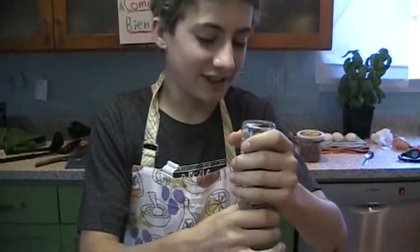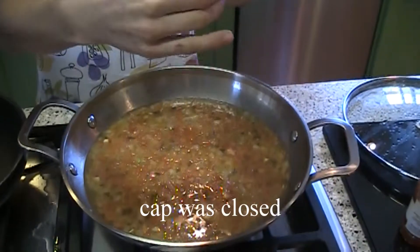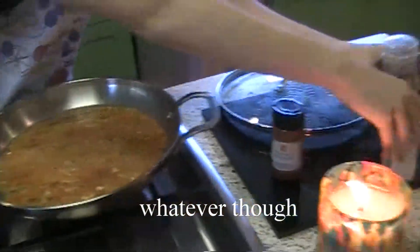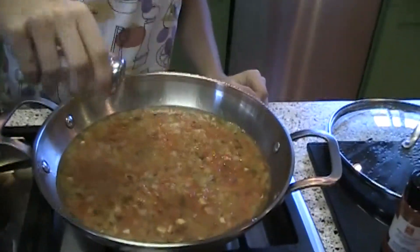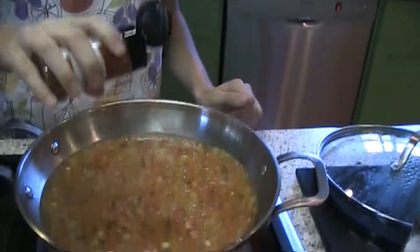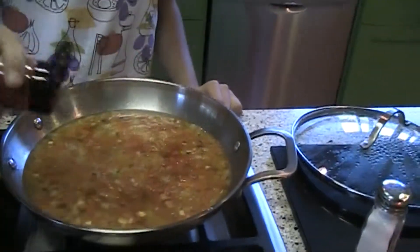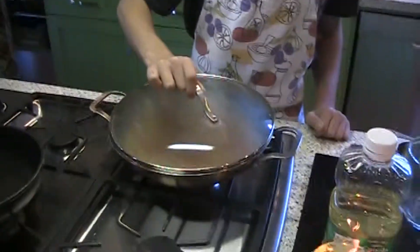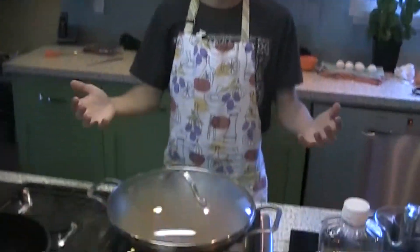Don't forget to put some spice in your rice. Then you're going to want to put the lid on it and let it simmer for about 20 minutes until the liquid has been absorbed into the rice.